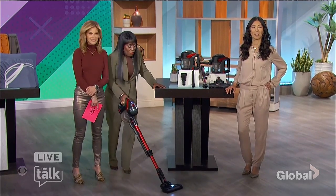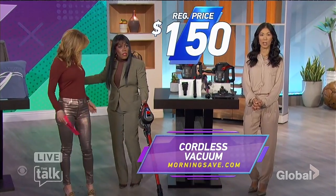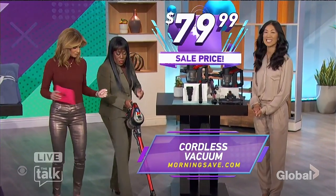All right, let's get to that price. Now, this can be priced as high as $150 elsewhere — we have it for only $79.99.